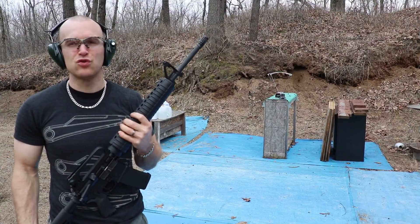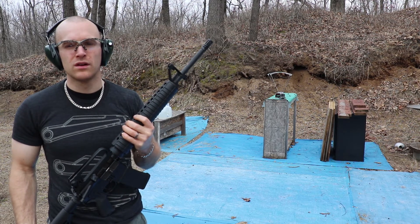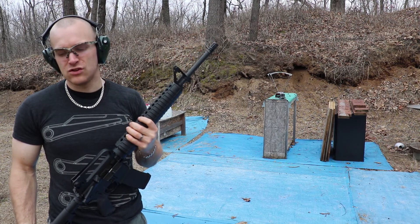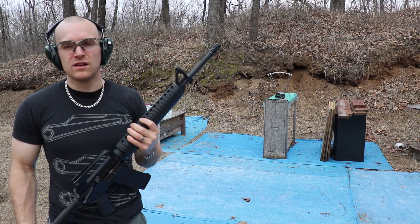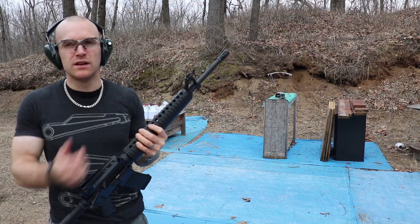Those are definitely some 223 velocities — not the hottest ammo in the world, but if you're looking for a 62 grain non-magnetic bullet, there you go. And as always everybody, take it easy.